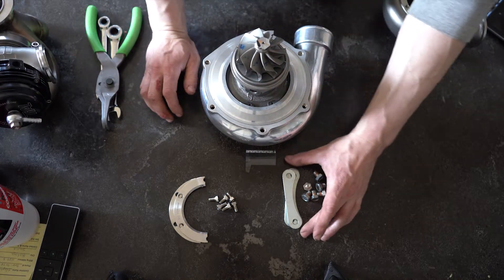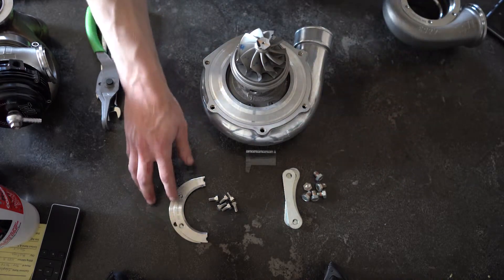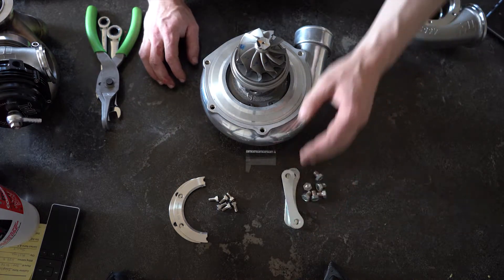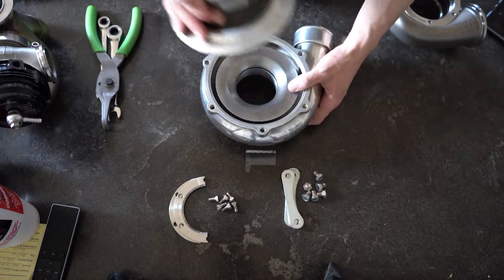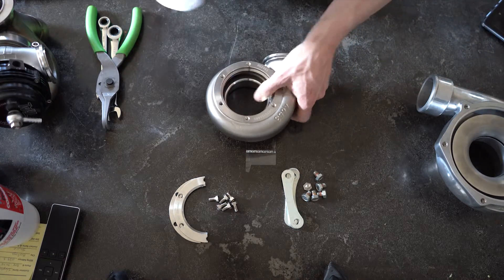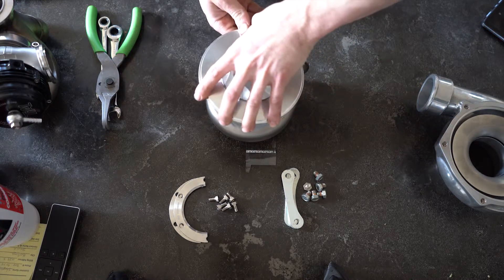There are two sets of hardware. This is the compressor hardware, and then the turbine housing hardware. It's actually really easy. I'm going to start with the turbine housing because it's smaller — just easier to do. So what you're going to do is set the turbine side in there.